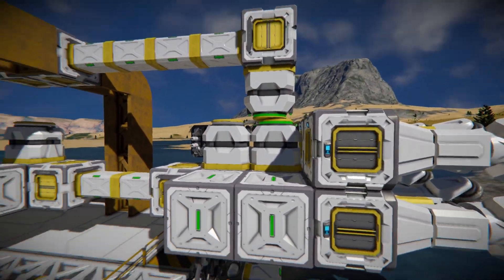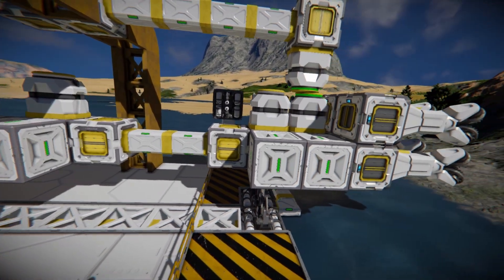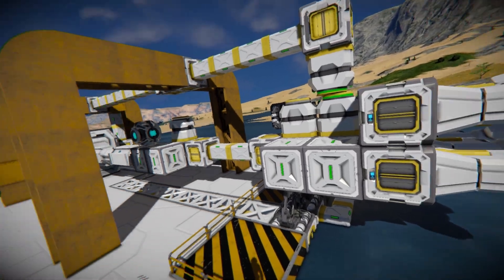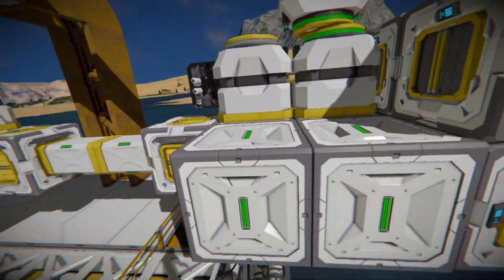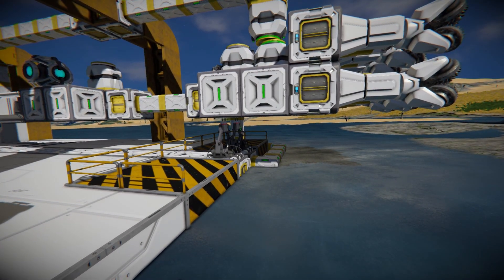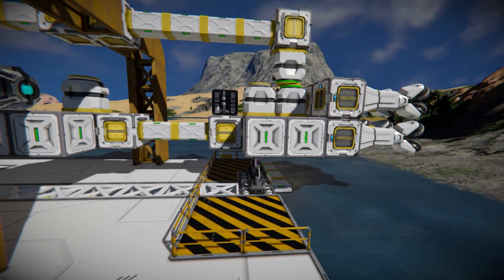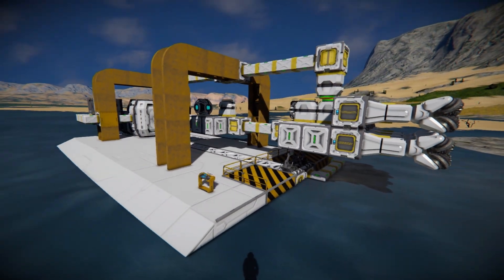We have a connector that's locked here — we'll unlock that, these pistons will push forward, they'll stop, I'll reconnect the connector on the new connector back here. Then as we pull back, the welders down here will weld up our next extension, and then we lock, extend, relock, and back up — and it just continues to go on and on, hence the name infinity drill.